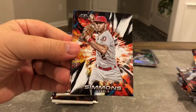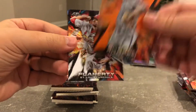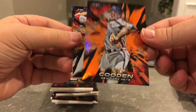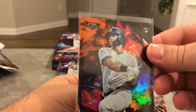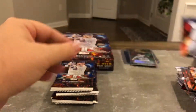Altuve, Simmons, Clemens, Dwight Gooden orange — the orange really goes with his Mets uniform. It's to 299, which I guess is supposed to be orange. Flaherty and Hernandez.